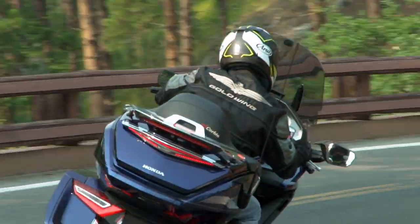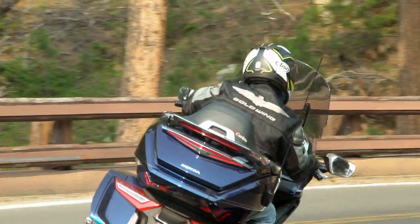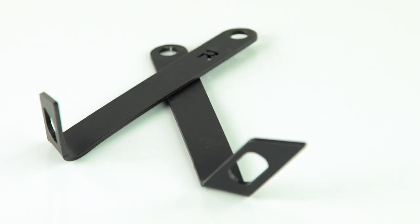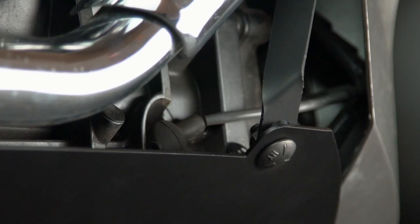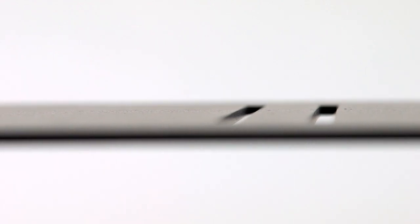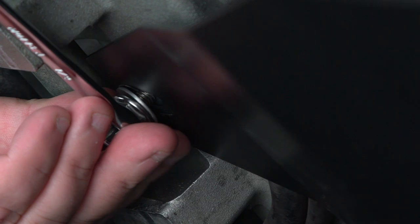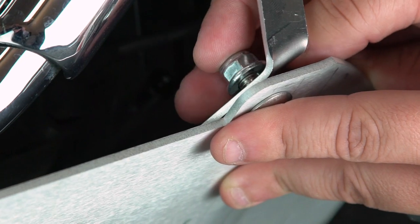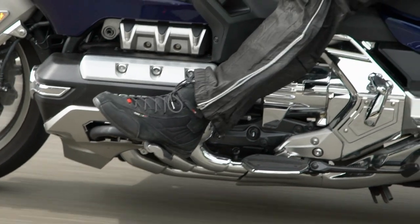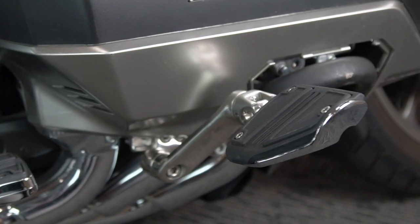Updated mounting brackets make for an even easier install using the front crash bar bolts with no bending necessary. Made from 3.2 millimeter thick 5052 aluminum. No drilling is required. Strategic venting allows engine heat to escape. Now compatible with all highway pegs, including GoldStrike and Rivco.